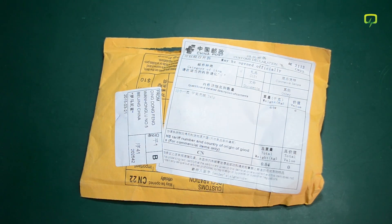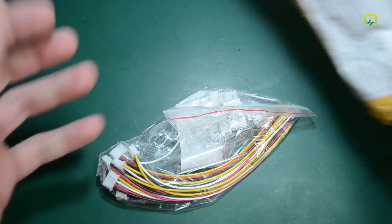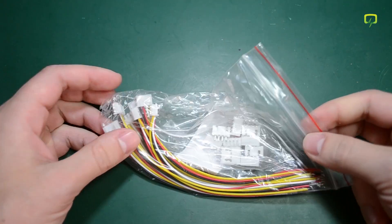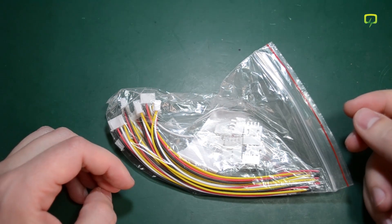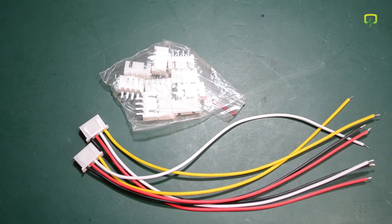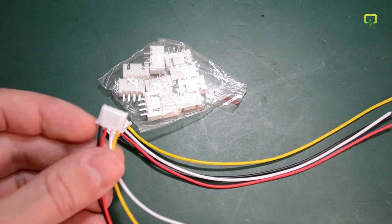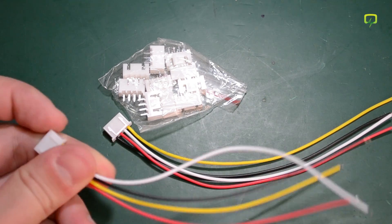Next up we have one in the classic format — the yellow envelope. In here we have a set of 10 pieces, 4-pin JST connectors with wires and corresponding 4-pin PCB sockets. These are usually sold as 3S JST connectors for lithium battery packs for balancing. However, you can use them for anything — I might use them in a power supply project to connect a fan to the PCB or for easy connection of potentiometers, since it's easier to unplug than to de-solder wires. This 10-pack was somewhere around $2 shipped.